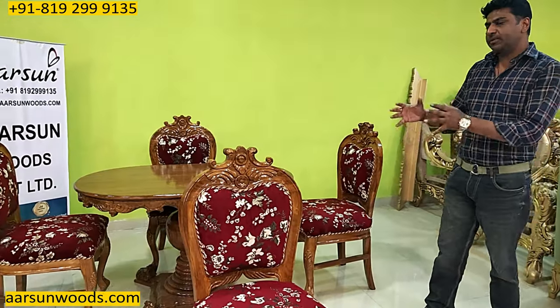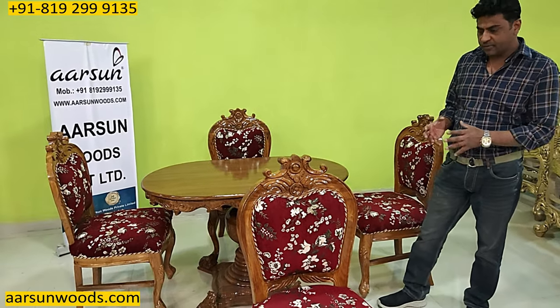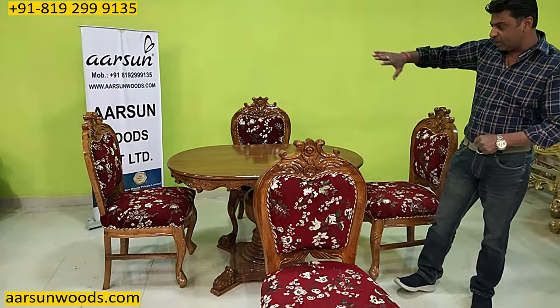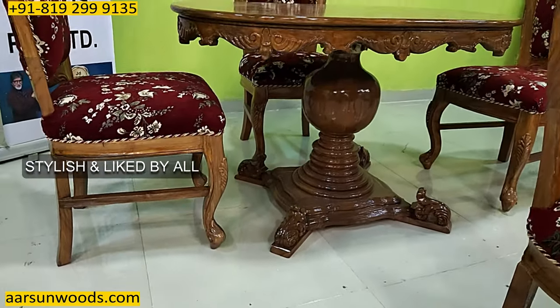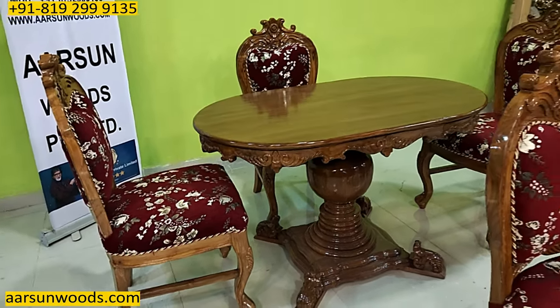When you're looking for something for a compact space, a simple four-seater dining kind of stuff, instead of going for a completely plain or very simple unit, you can look for something like this. It is not a very heavy unit but still very stylish and quite a light model in compact designs.